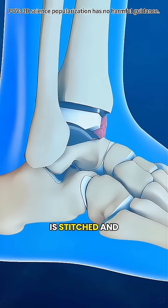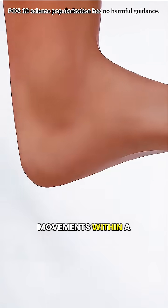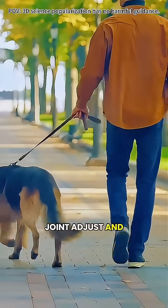Once surgery is done, the incision is stitched and bandaged, and recovery begins. Most people can start gentle ankle movements within a few days, but full recovery takes a few months. During that time, your doctor will guide you through rehab to help your joint adjust and regain strength.